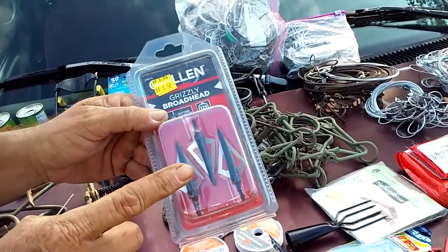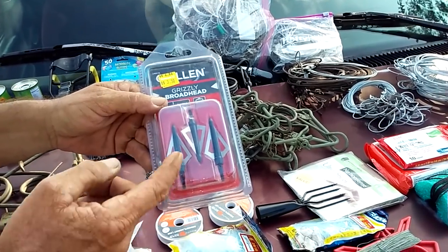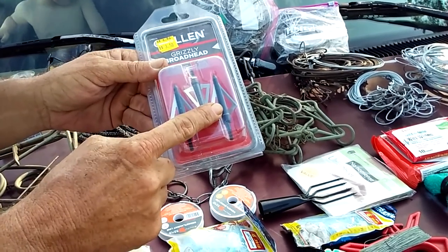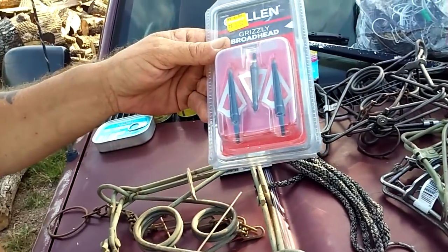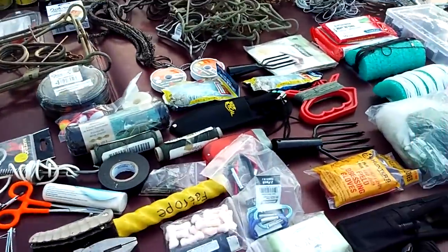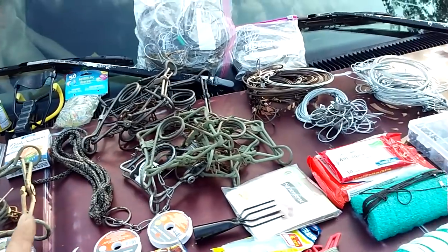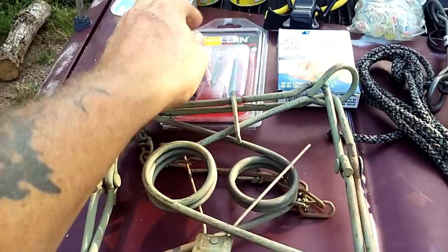Last but not least — I threw these in here. If I have to make a bow, I can screw these broadheads into the shaft. But I can also — if I have reeds around or small bamboo — screw or tie that in and have three mini spears as well. And those edges on it — yeah, they could get stuck in a deer or something like that. I'll probably add at least one or two more two-twenties and another pack of boar heads.